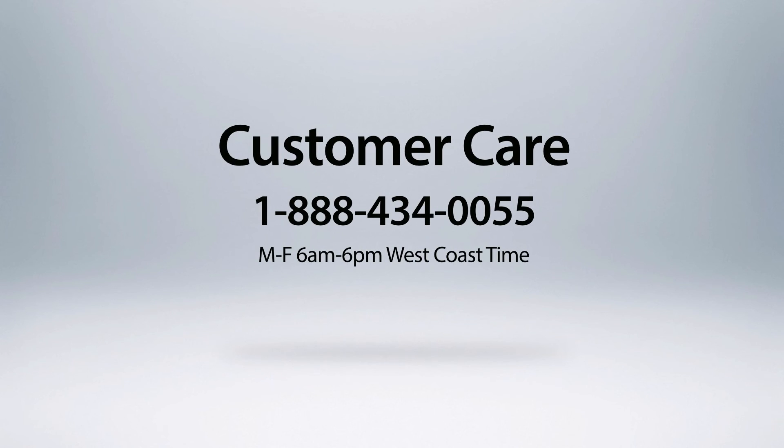If you have any questions or require further assistance, please contact Customer Care at 888-434-0055, Monday through Friday, 6 a.m. to 6 p.m. West Coast Time.